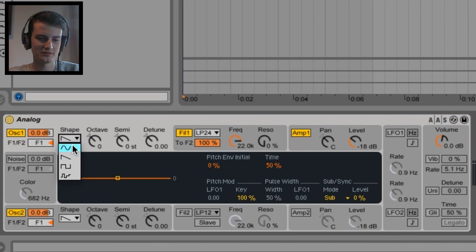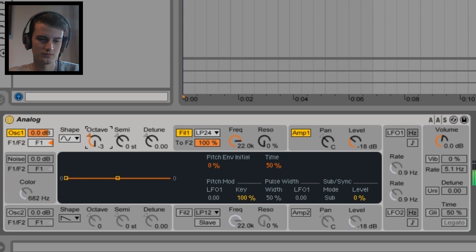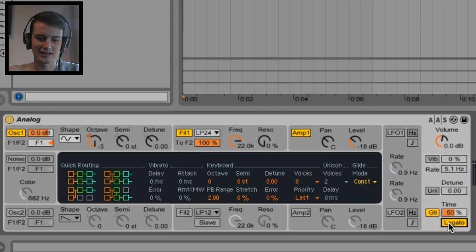First things first: sine wave, and turn off oscillator 2 — that would definitely help. Octave down. And you can hear that when we're pressing too many notes, it's kind of muddy and chopping and changing. Easily fix this with glide and legato. When you're in this tab here, you can go to voices and click monophonic, so it'll only do one note at a time and it will glide between the two. You can probably turn that glide up — the more glide, the longer it takes to slide between the two notes.